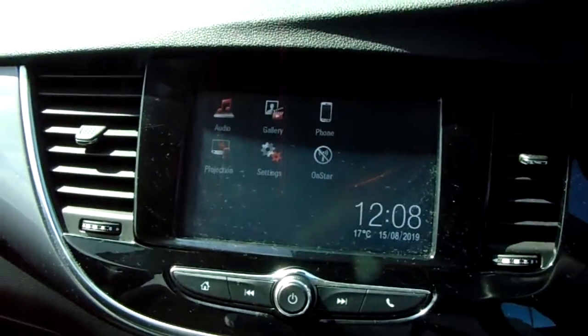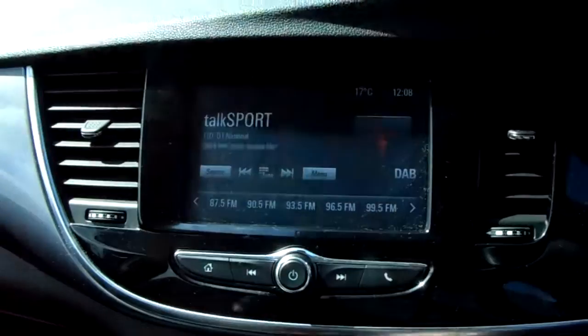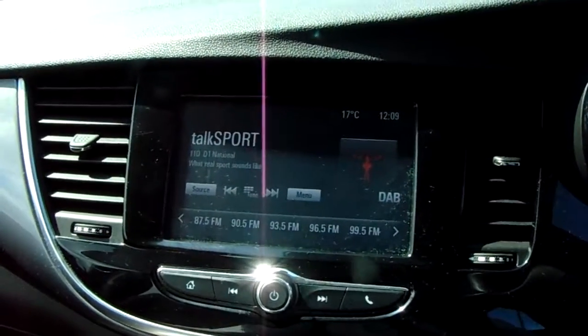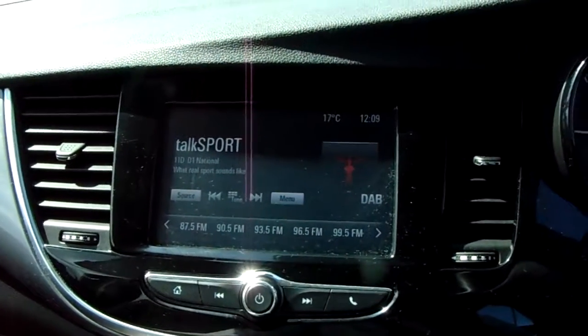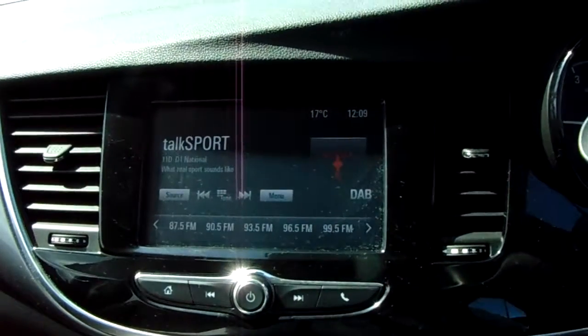Moving on to the main display of the centre console, it is a touch screen display. If you tap onto audio, you can see you'd have your DAB radio stations as well as AM and FM, so there are plenty of stations to choose from, with an improved sound quality in this car as well.